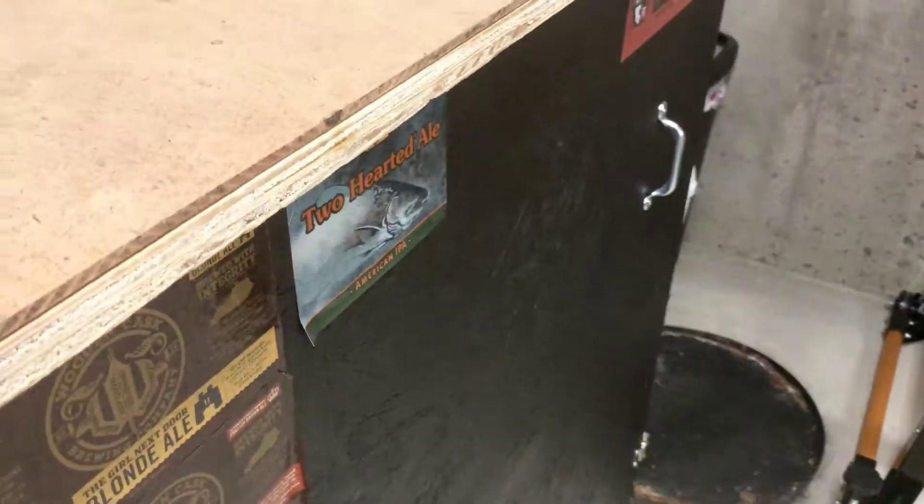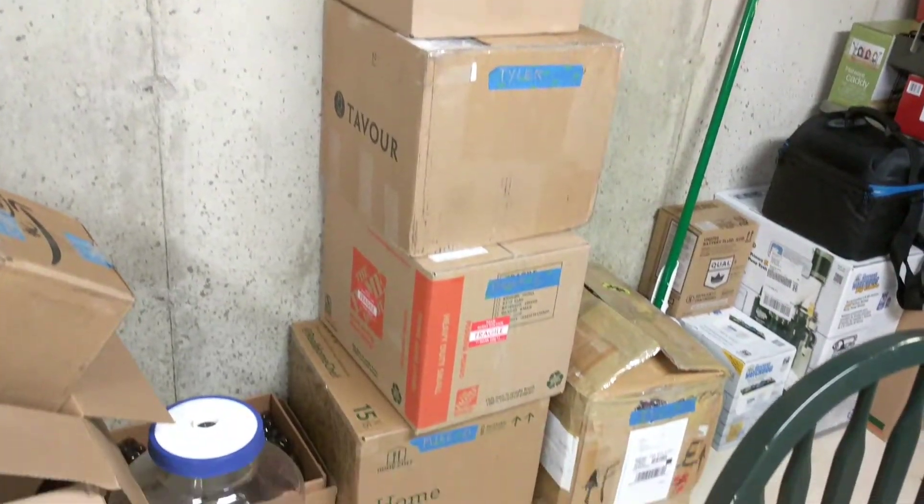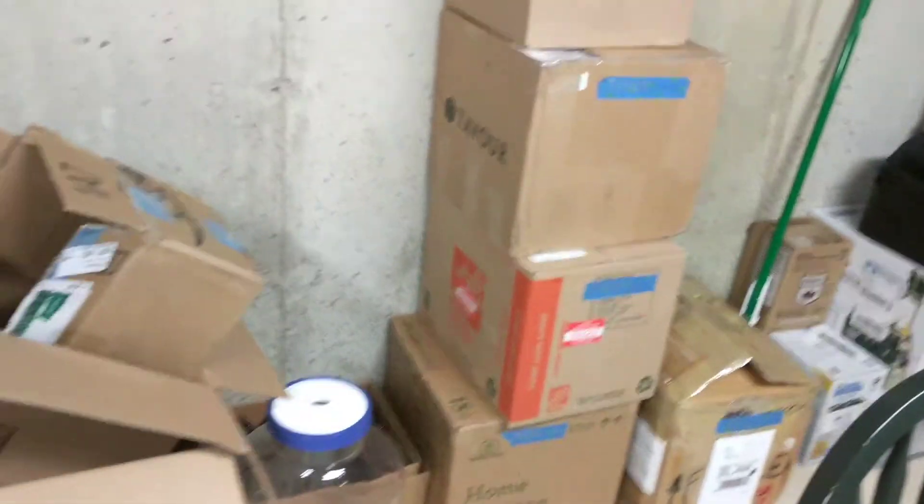I don't know if you guys can hear this, but I've got some yeast making a beer in there for me. Then you've got all this - 1, 2, 3, 4, 5, 6 boxes. Everything's kind of coming around.